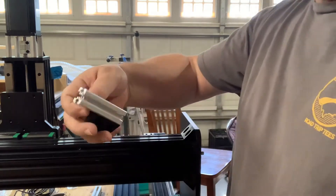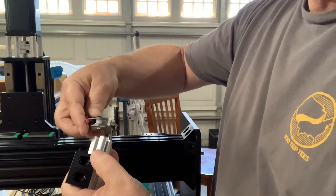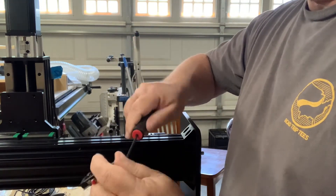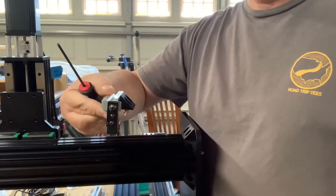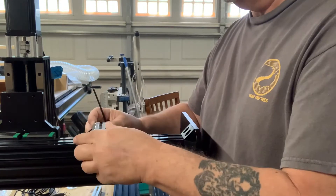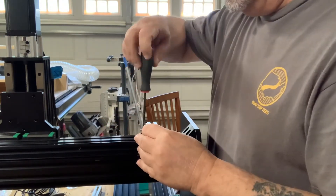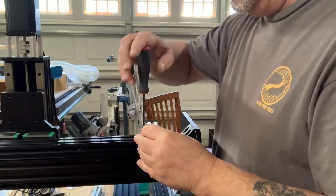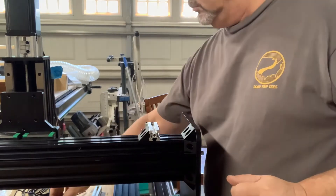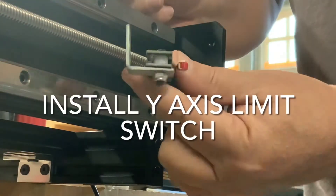First we will install the X axis limit switch. I had to make my own bracket as Bulkman does not have specific brackets for this and they didn't come in the package. I simply used a short piece of 2020 extruded aluminum and a simple L bracket from my local big box store. I installed the assembly on the front left side of the gantry, as that will be my home location for calibration in a future video.